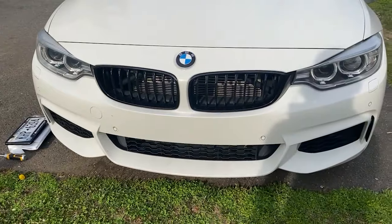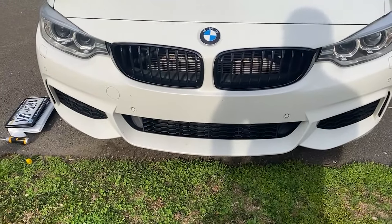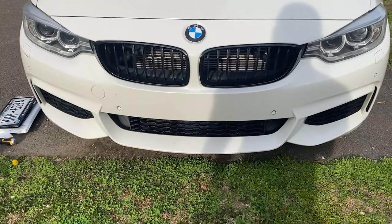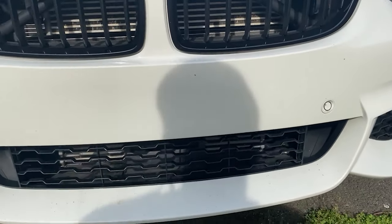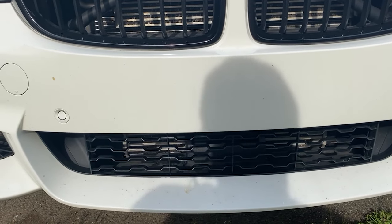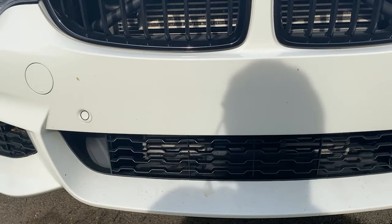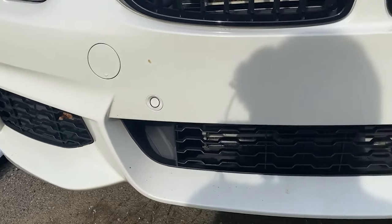So let's just get into it. As you guys can see, I clearly do not have a front license plate. Some states don't require it, but I live in New York and unfortunately I do. I didn't want to go with the traditional one where you drill into the bumper, so I wanted to get one that mounts up to the tow hook — and that's exactly what I got.